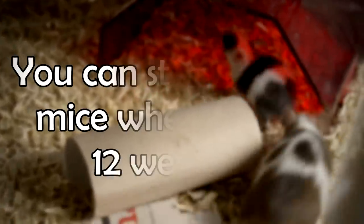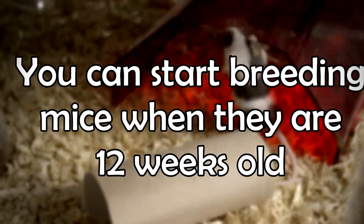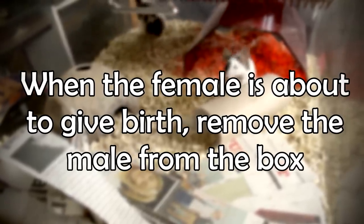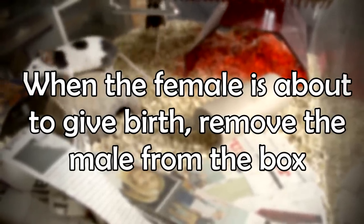I did some research on when is the proper age to start breeding. I know I said they are able to breed when they are five weeks, but most people recommend that you wait until they are 12 weeks old. That is simply to make sure that their body is strong enough to either breed or to carry the litter. So it's always a good idea to wait until they are 12 weeks old. One last thing: when the male has been breeding with the female and you can see that she's getting big and ready to have her babies, it's a good idea to remove the male, because once she's given birth, he will just go and mate with her again. So it's always a good idea to give her a little break and wait before having the next litter.